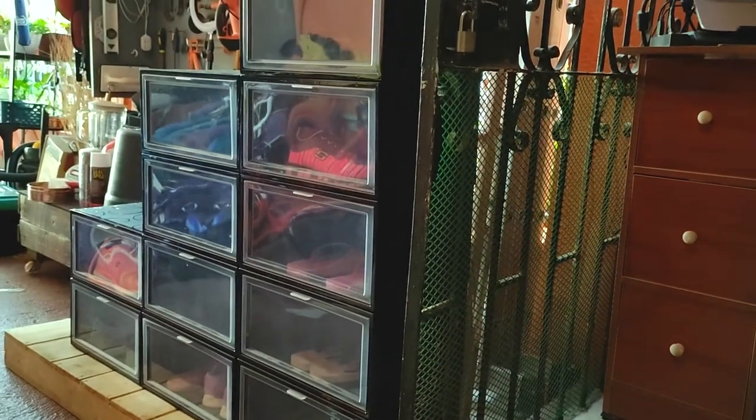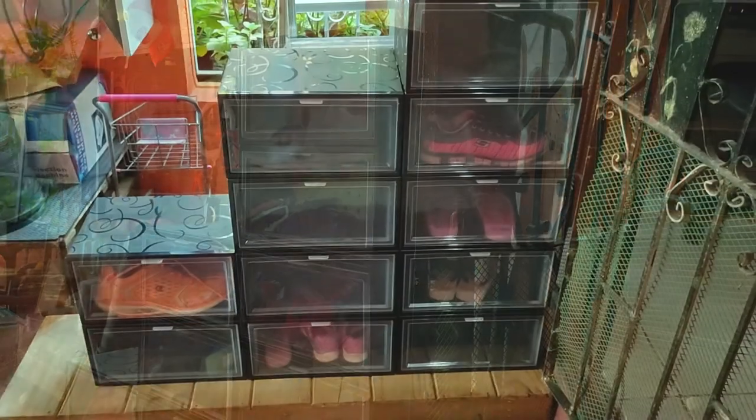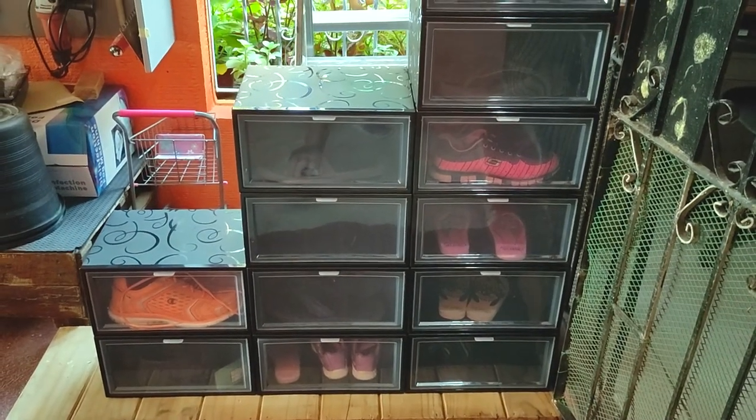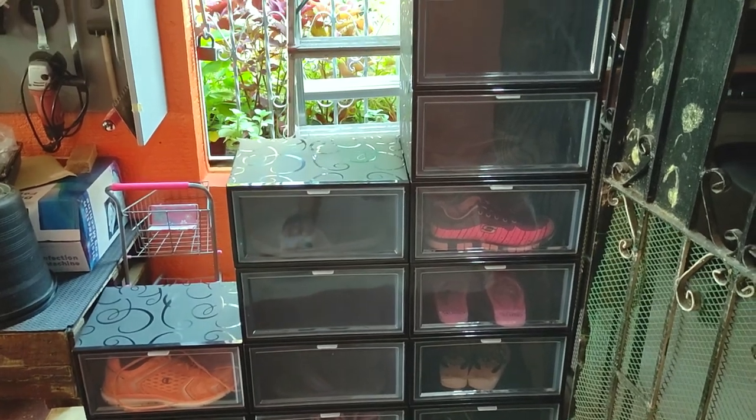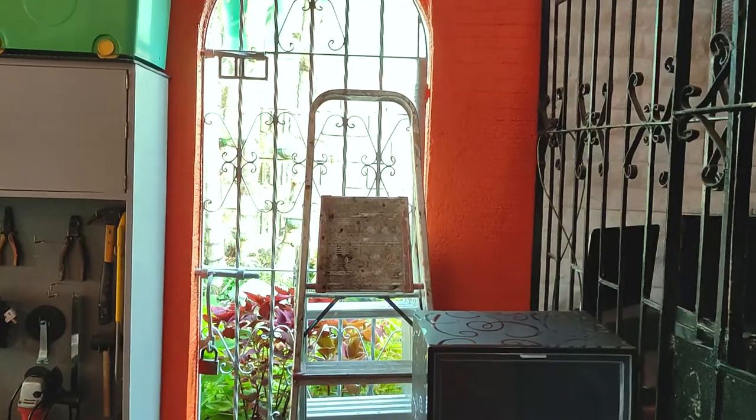I hope you were able to get some ideas and inspiration from this video to solve your own shoe storage dilemma. And with that, I'll bring this video to a close. This is Handyman 007, and you can do this.